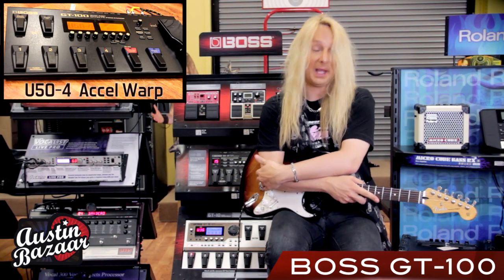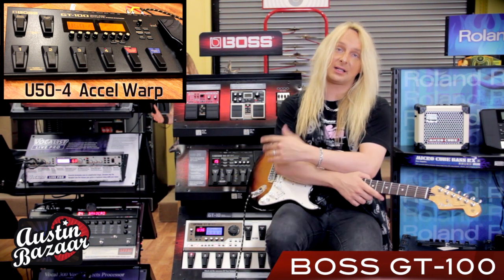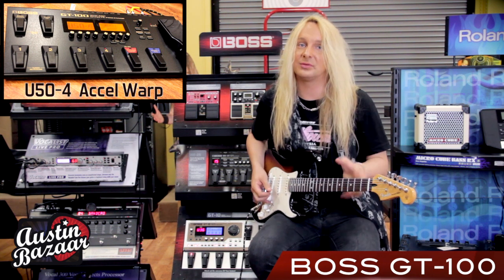This next patch is Bank 50, patch 4. On this patch I'm going to use the Accel pedal to control a warp delay.